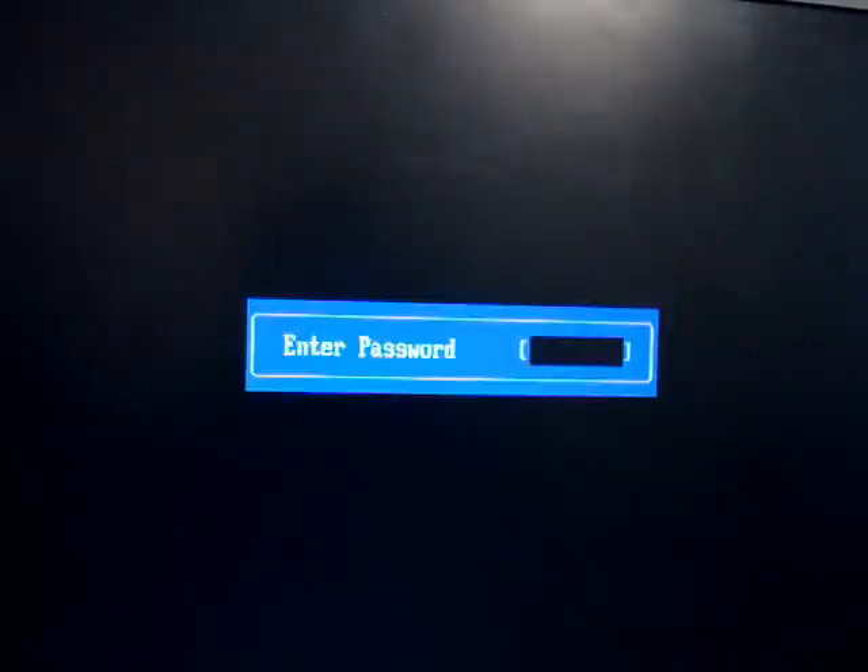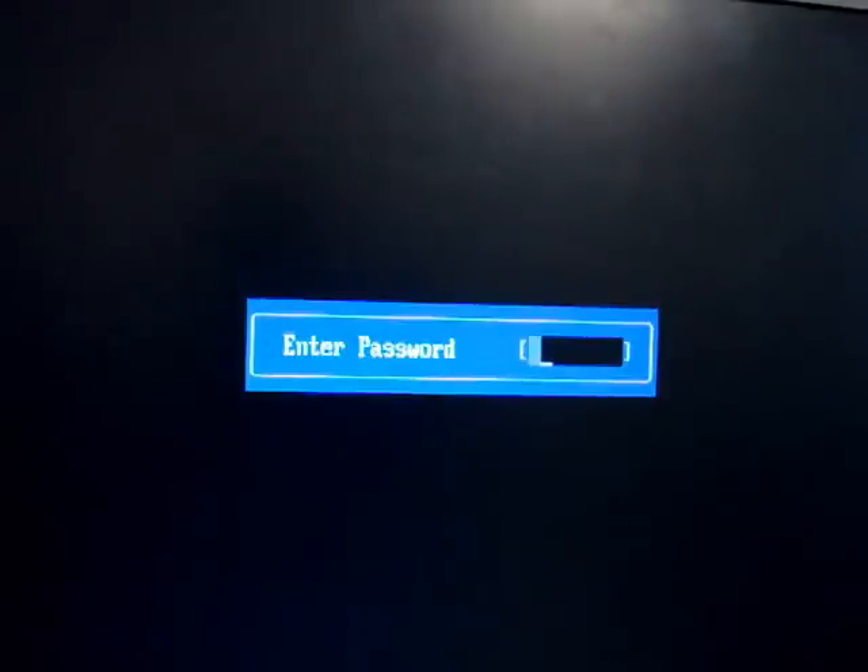Some other occasions might be that you receive a computer as a gift and it came with a BIOS password, or accidentally someone was playing with the BIOS settings and set up a user password. Let's say you forgot the password, or you just want to get rid of that BIOS password just to log in to the computer. I will show you how to take care of that — it is going to require you to open the computer.